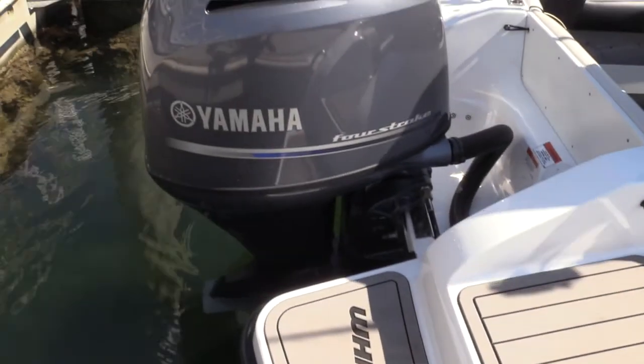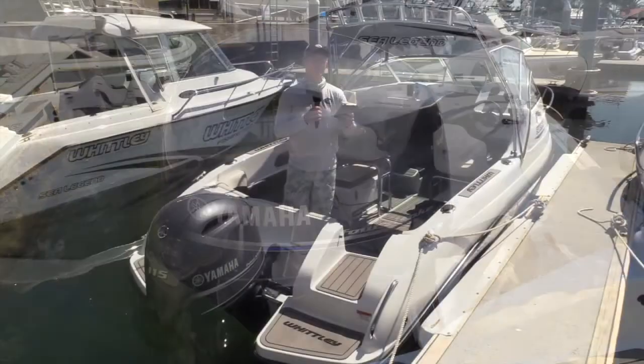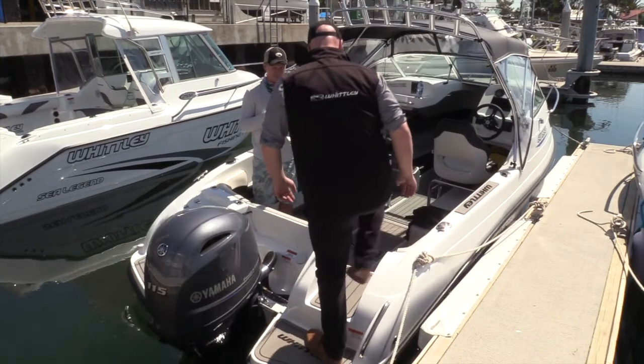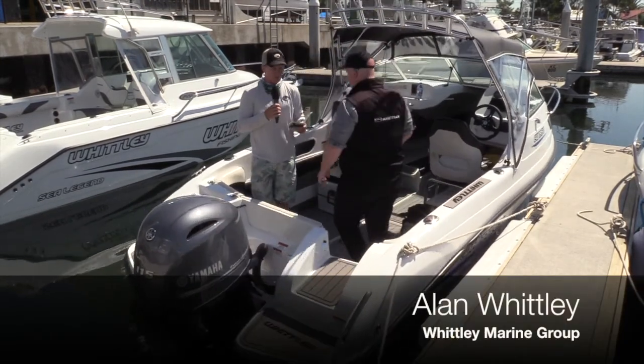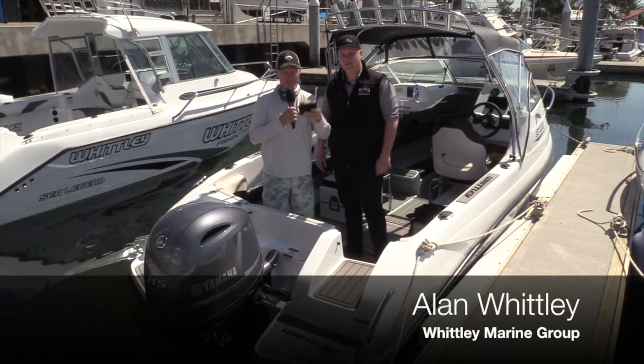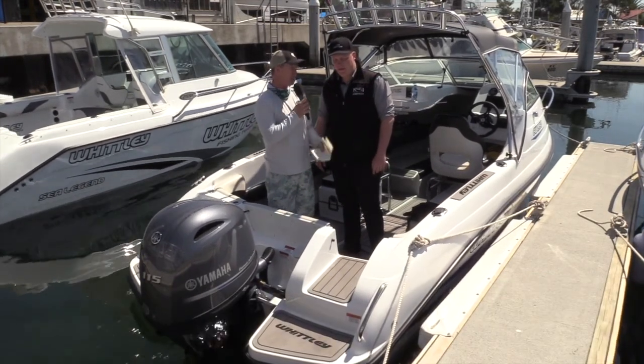This one's powered by a 115 horsepower Yamaha motor, and Alan Whitley, come on board through this lovely walkthrough transom and tell us a little bit about the hull, because you've had a lot of people through these boats in the last few days. How is the feedback about being able to get into the boat on the water? It's a pretty unique experience, isn't it?